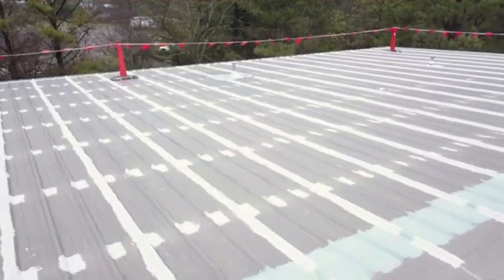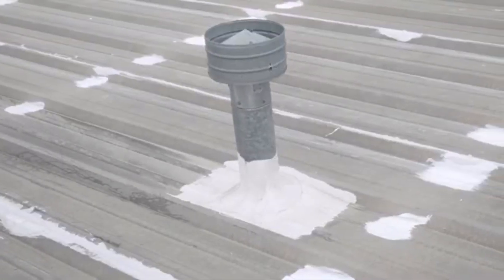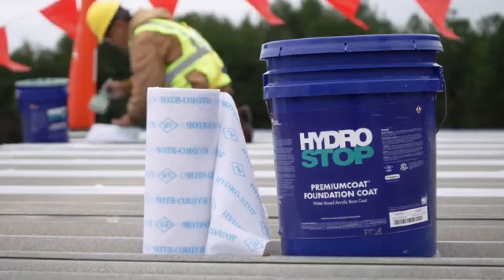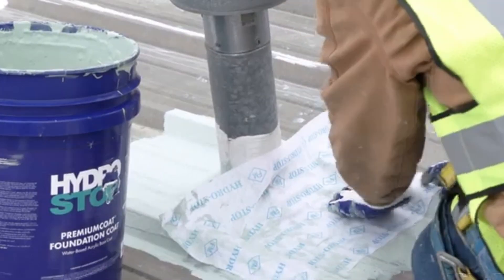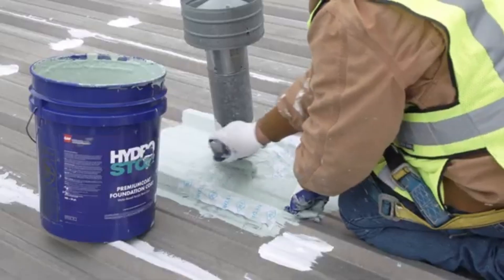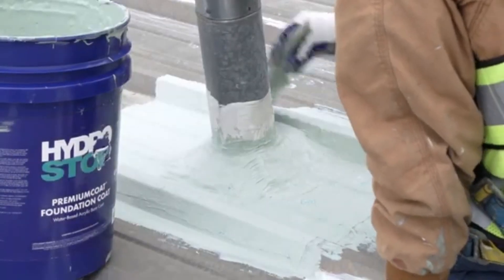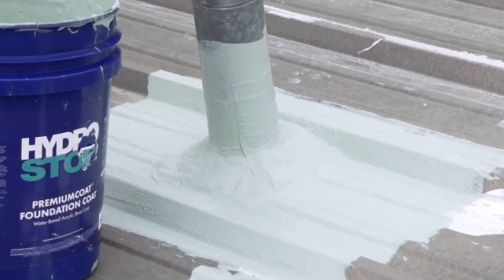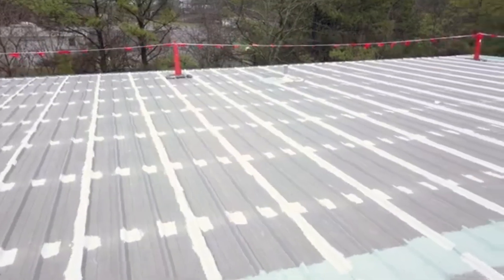3-course all penetrations including curbs, ridges, and pipe penetrations with HydroStop foundation coat and 12-inch HydroStop fabric. With a roof brush, apply a layer of foundation coat, then fully embed the fabric logo side up in the foundation coat. Generously cover the fabric with the foundation coat until the blue HydroStop logo is no longer visible, making sure the fabric is flat with no wrinkles. Once these penetrations are properly sealed and dried, you can start to coat the roof.